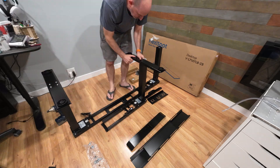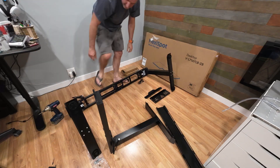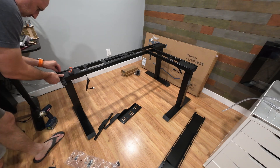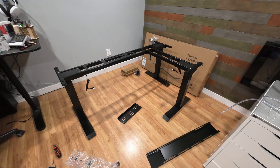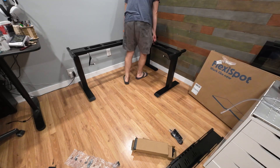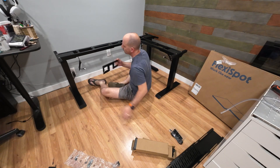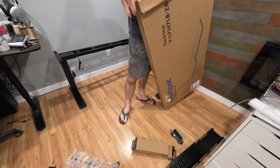This kit is pretty straightforward. You get three feet, three legs, and two main support beams. Then the electronics and a few other random parts for cable management. This setup came with the bamboo surface which was also amazing.